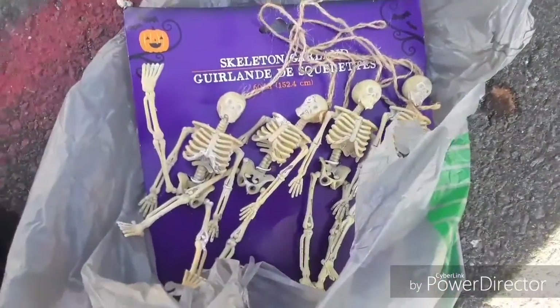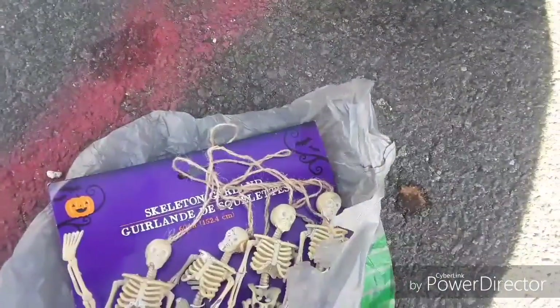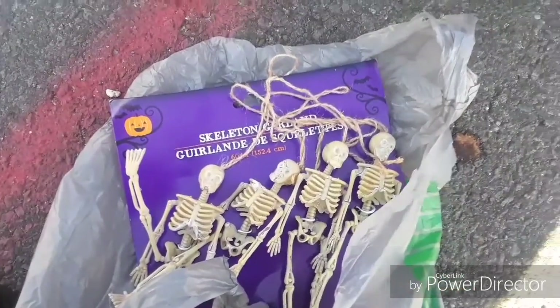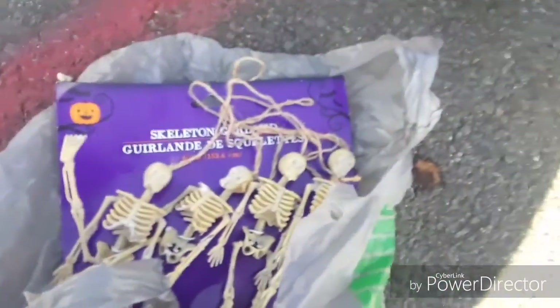I have like four of them but I'm just gonna mount one right here, all the way down. Just a simple way to decorate for Halloween. It's a dollar from the dollar store, so this is going to be a short video. Should be cool — got it from the dollar store in case you didn't hear me.